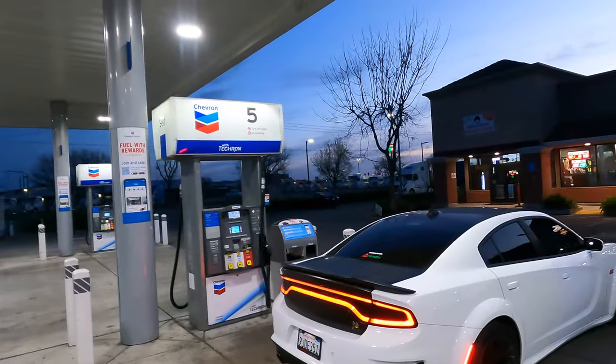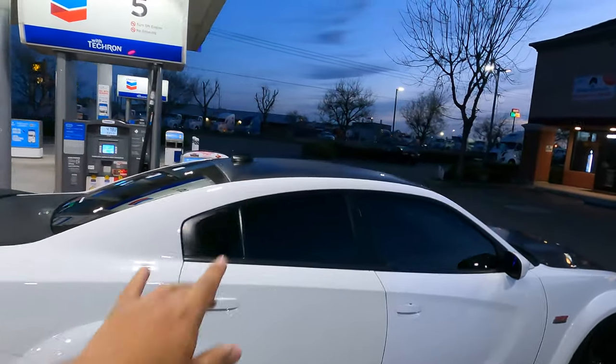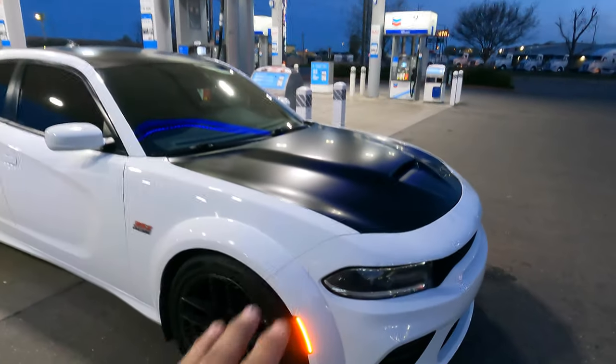Alright guys, I pulled into the Chevron — the light in here is pretty good. I cannot get over the way this wrap looks; it looks really really mean. If you guys remember Alex Scapeg, it actually looks really similar to the way he had his done. So we did kind of just the roof of the car to make it more two-tone — got the black on the roof, the hood done, and the trunk as well.